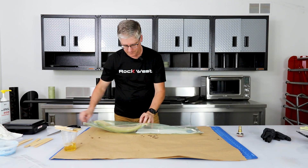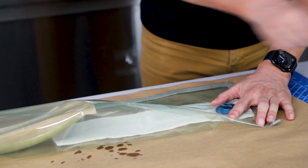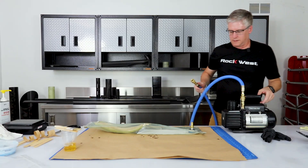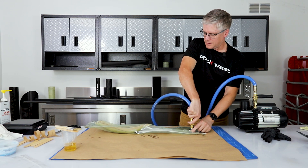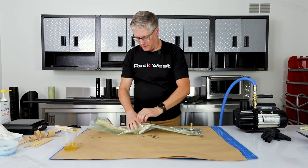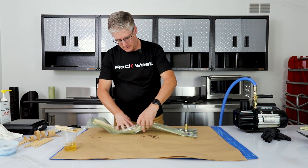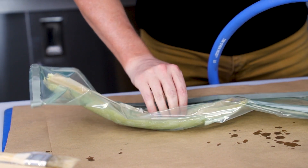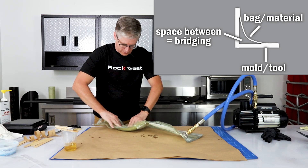Always remember with your vacuum bags that you can't have any creases in your bag or it will leak. We'll create a couple of slits here and thread this in — it creates a great seal. Turn the pump on now and we can get some of the initial air out of the bag so we can work it. We don't want to take all of it out at once because we want to be able to work our bag in and not create any wrinkles. Make sure we don't have any bridging in the corners.